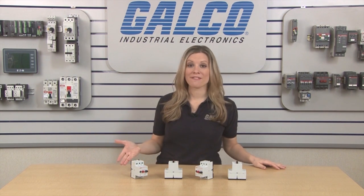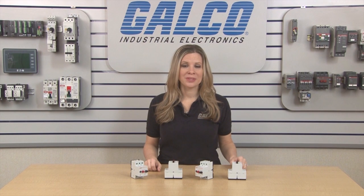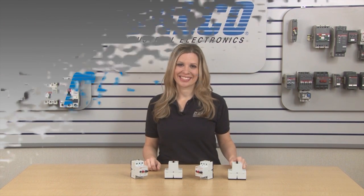Lovato's LMS-25 Manual Motor Controllers, along with thousands of other products and services, are available at galco.com.